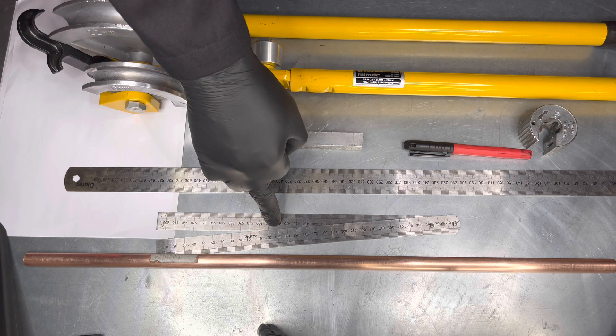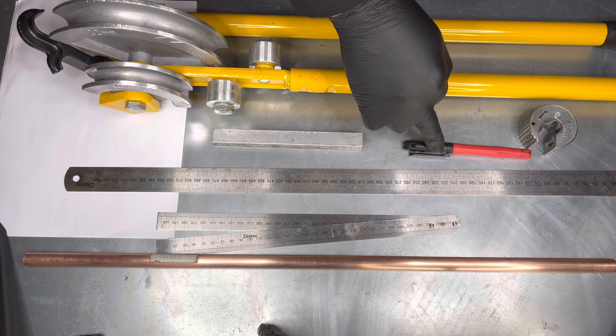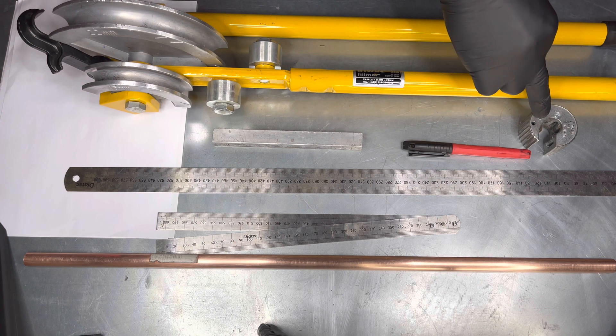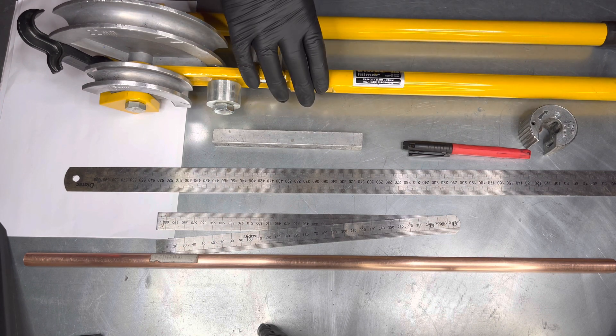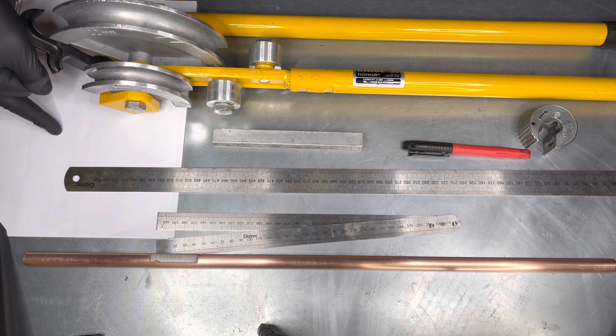a folding ruler, a ruler, a fine tip pen, a 15mm pipe slice, scissor pipe benders with 15mm guide, and paper.